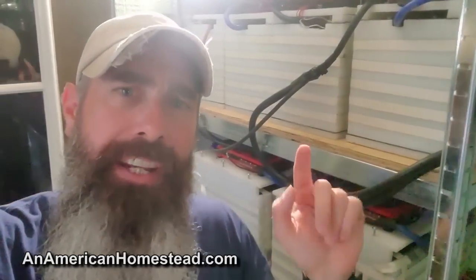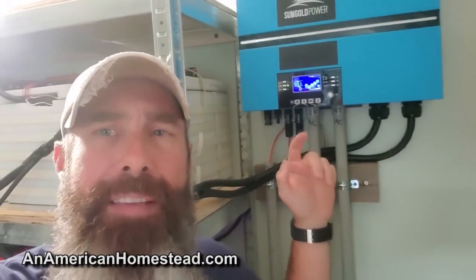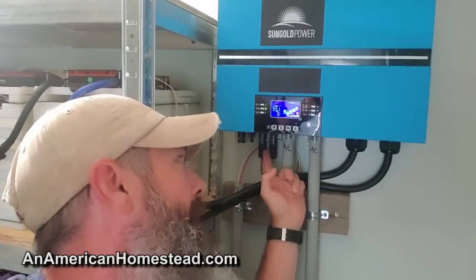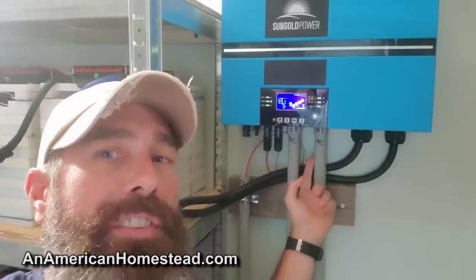It's a little bit loud in this room, but I want to show you our batteries. We have eight lithium iron phosphate batteries running with a BMS system that I can check on my phone and see the status of the batteries. The SunGold Power unit is hooked in here. The solar panels run into here — there's the entry of the solar panels — and then I have the AC in/out going to the house.